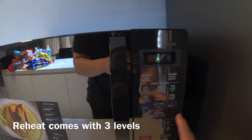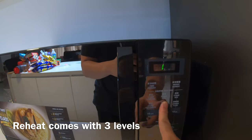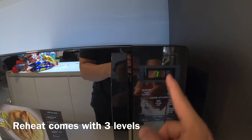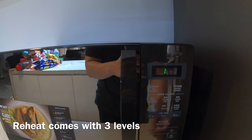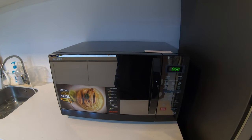Reheat — once you click on it again, it rotates through levels 1, 2, or 3 depending on the level you want. So there you have it — it's my Sharp microwave.